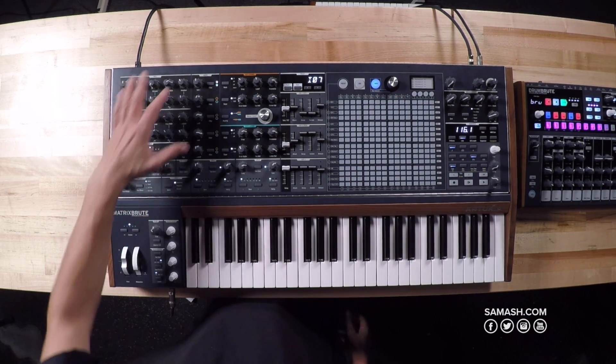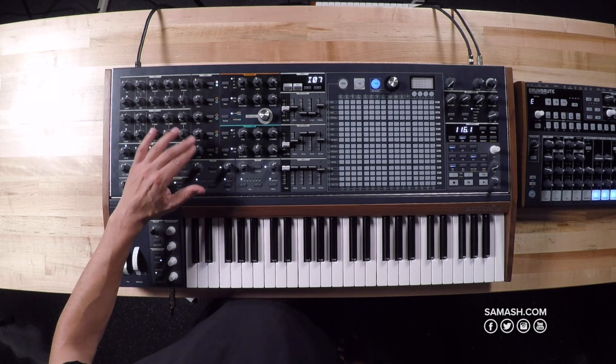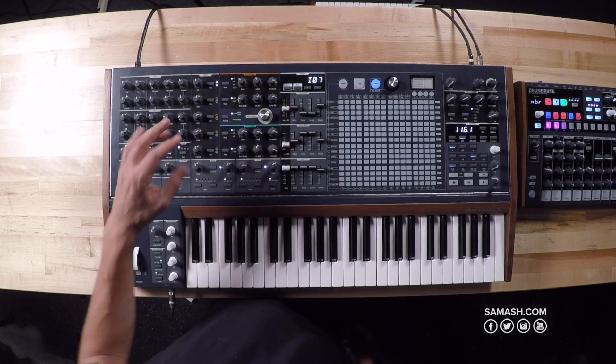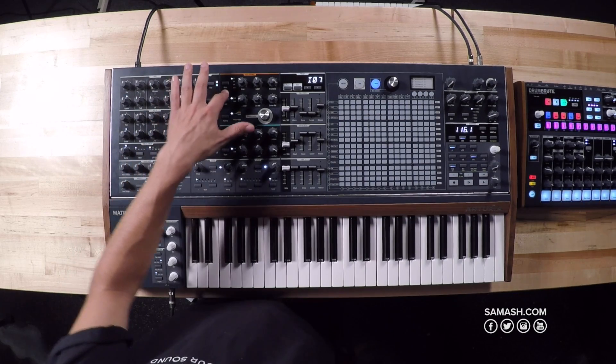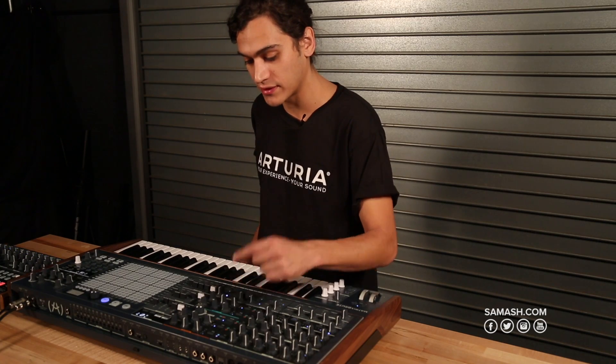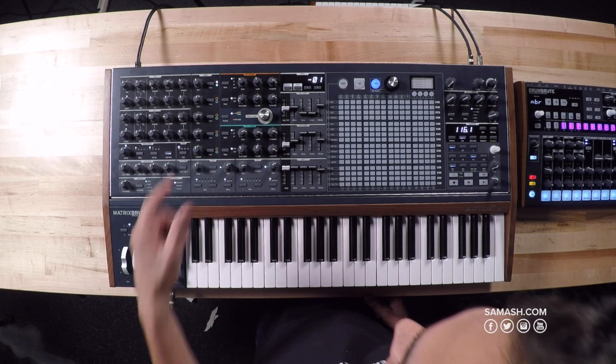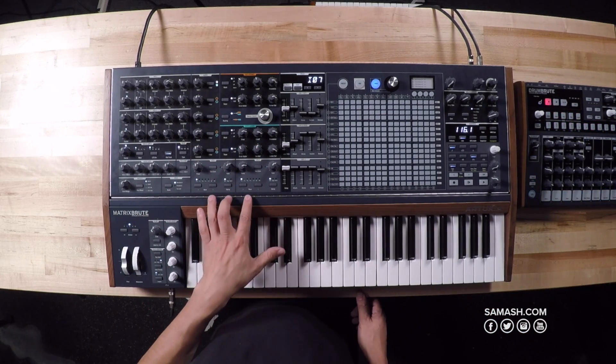Then we have a mixer, where you choose which of the VCOs, noise, or external input is routed to which filter. We have two filters built in: a Steiner-Parker filter, which is Arturia's own design — the same as on the Mini Brute, but here it also has a 24 dB slope — and a ladder filter, with a master cutoff.